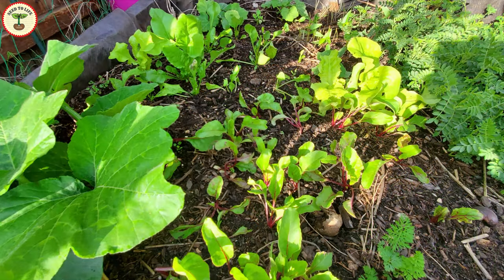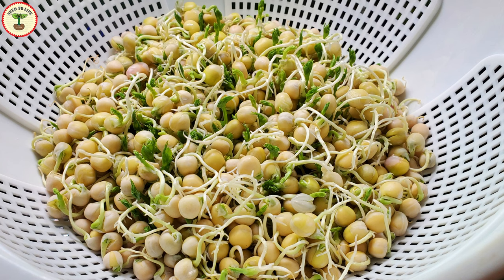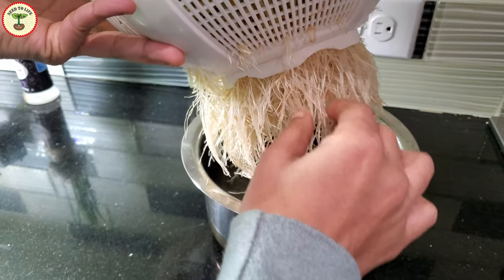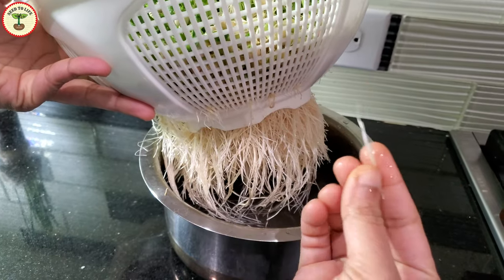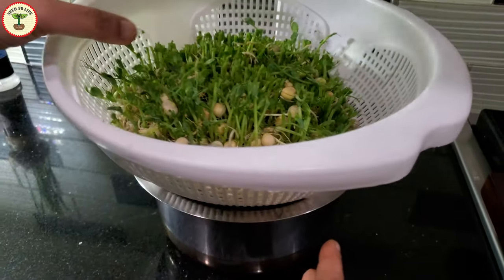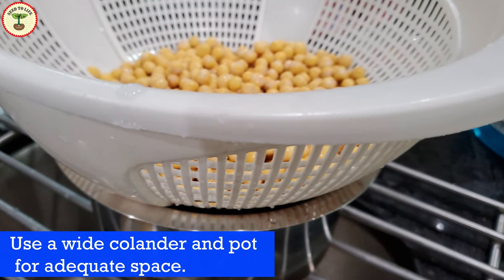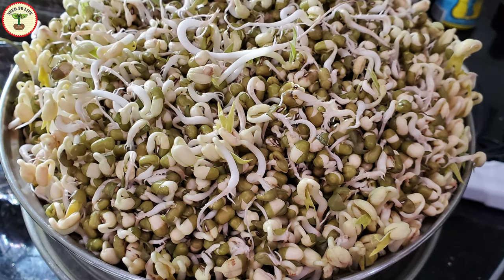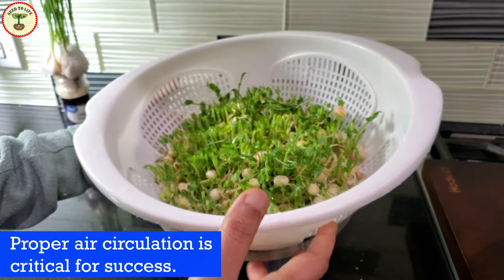Let's look at some problems we might face while growing microgreens and ways to avoid them. The growing media has to be kept as clean as possible. I changed the water every day and used it to water other plants so nothing was wasted. The air circulation near the growing container has to be good to prevent gnats. It is better to use a wide container to have adequate spacing, because as the seeds germinate, the sprouts start bulging and can become very crowded.